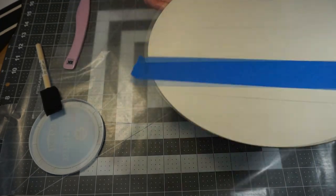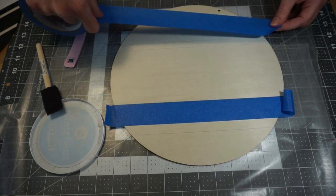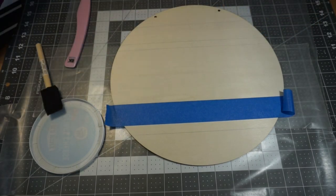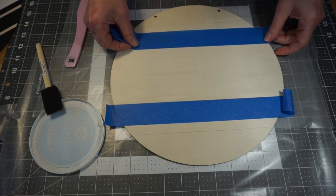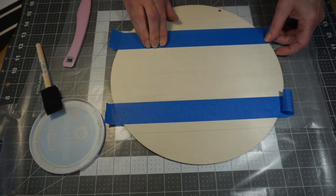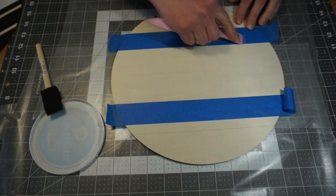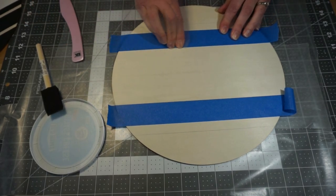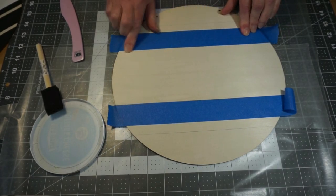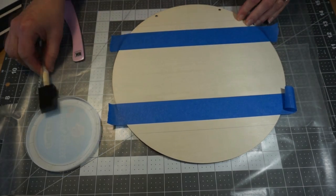So now I'm going to flip this over because it's just easier for me to see to line this up to have it facing me. And again, I'm going to put my piece of painter's tape down right up against that pencil line. And again, I'm going to press it down really well on that leading edge — press it down really, really well, make sure it's really down there.